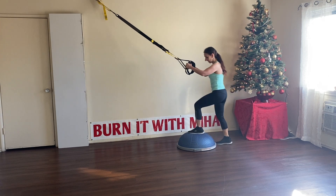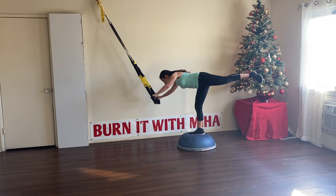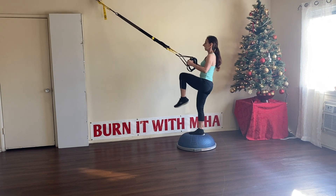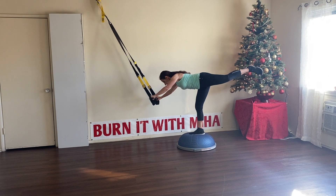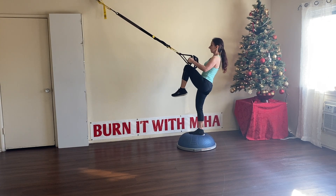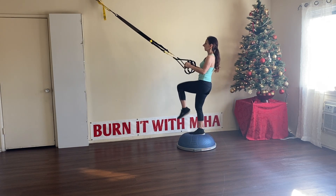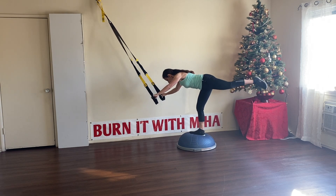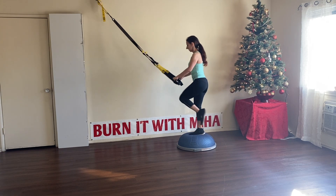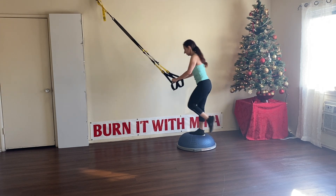Great job everyone, let's switch legs — we're going to go for ten again. Start with the knee up, slowly going through that hip hinge. Come up. We have eight more. It's okay if you lose balance, readjust and keep going. Two more. Beautiful.